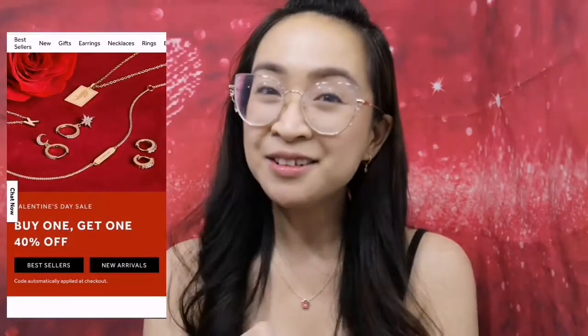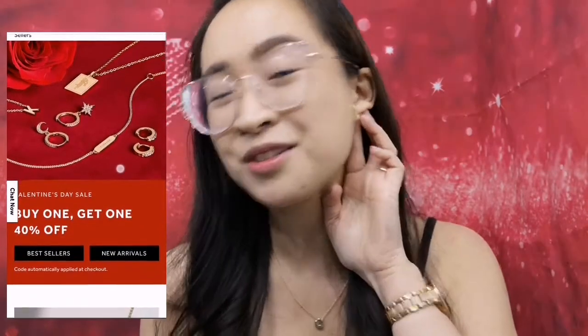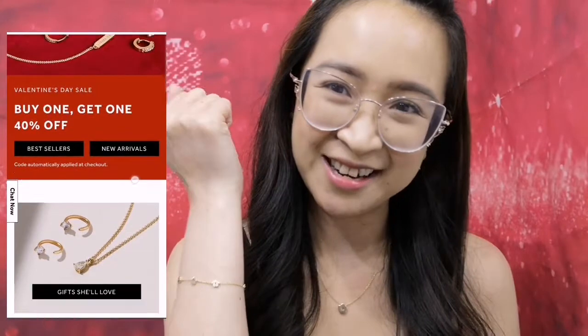But before we start with the unboxing, I want to mention that this video is sponsored by Ana Luisa. Yes, you heard that right. It sounds familiar because I already mentioned Ana Luisa in my previous video. So if you haven't seen that yet, I will link it somewhere up here so you can go ahead and check it out. But of course, I'm still gonna mention that Ana Luisa is a company that crafts art-inspired beautiful jewelries that I'm wearing right now.